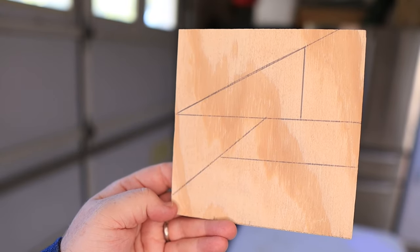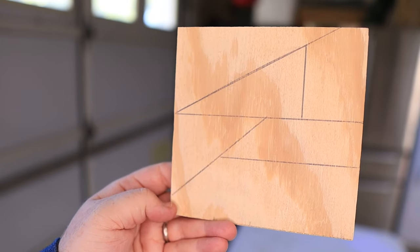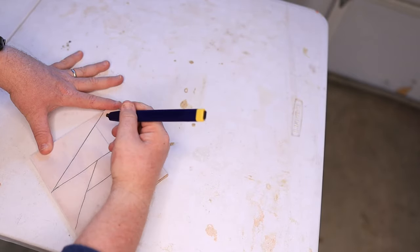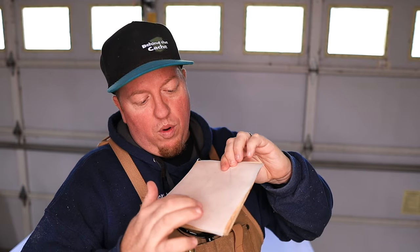Alright, so now the pattern is set up — I did six different sections. The next step is to transfer that pattern into the frame. The way I'm going to do that is use some parchment paper and trace out the lines, then put a hole where I want each reed switch to go so I can mark it exactly where it needs to go into the frame.